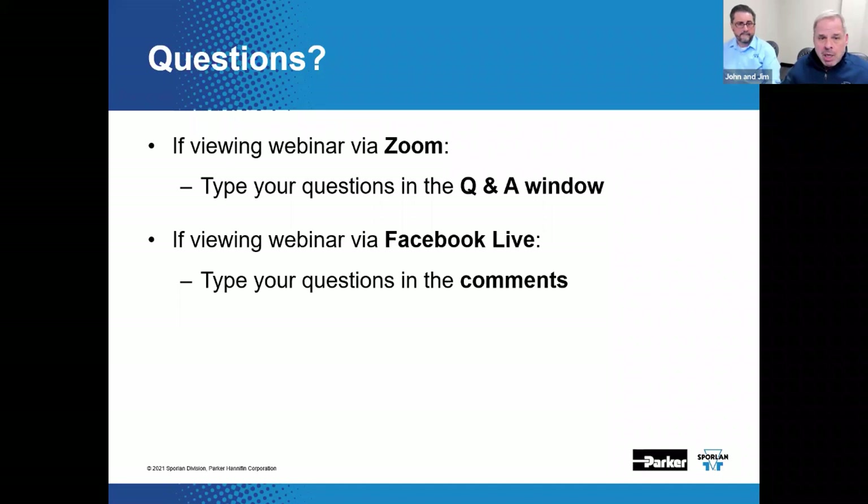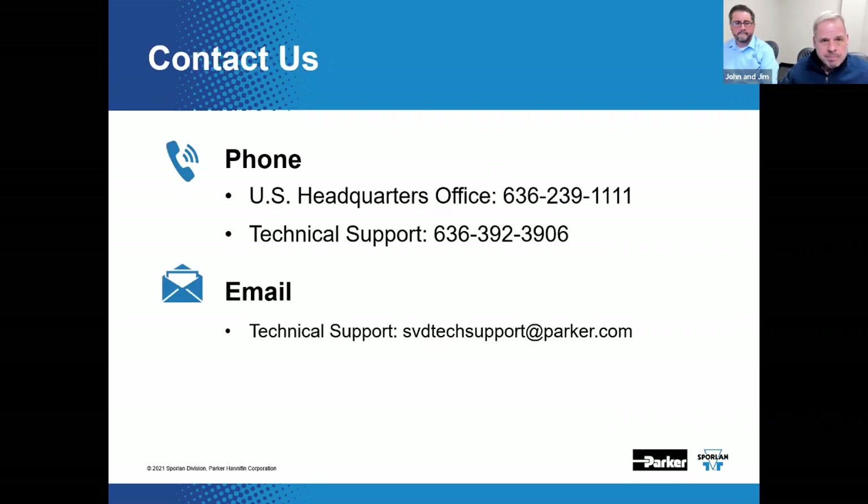We're wrapping this up. This has been recorded — you can go back and listen to it on YouTube, where all the other ones are posted, or on Facebook. Sporlin is here to assist you with air conditioning and refrigeration flow control needs. Call the general headquarters number 636-239-1111, or technical support at 636-392-3906, or send an email to svdtechsupport at parker.com. We're here 24/7.